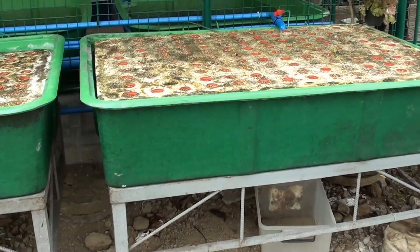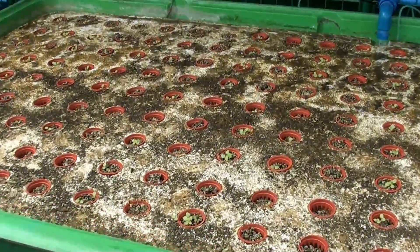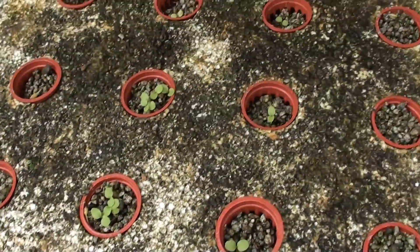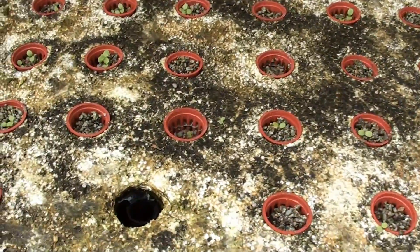Now let's go to floating raft number 2. It has a water inlet that comes from our sump, it also has lettuce seedlings growing in netpots, and has the same standpipe which exits back to our sump.